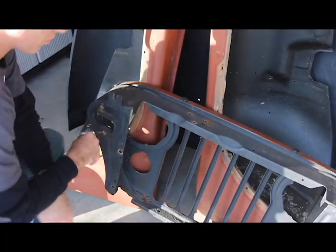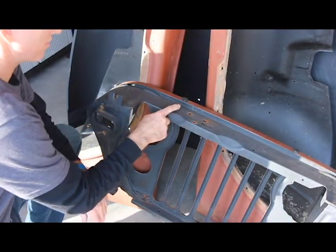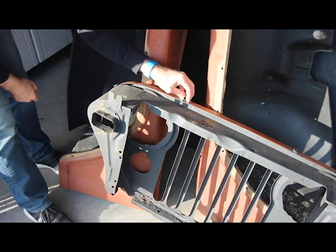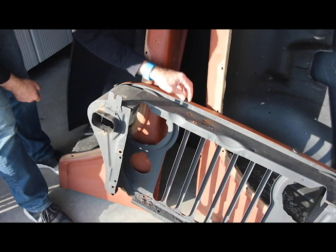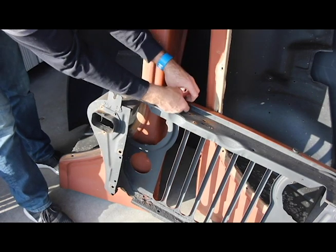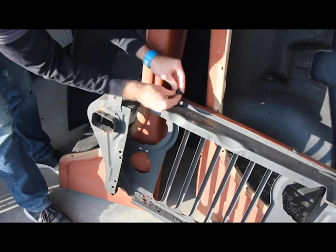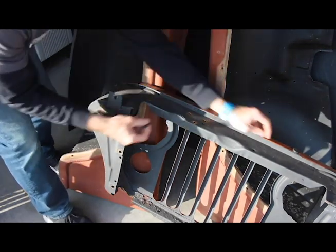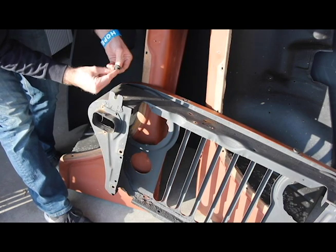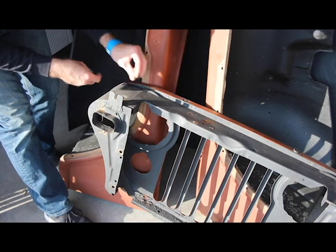Last two things: you want to make sure that you take out your rubber bumpers. These get really hard and brittle with time, so you probably will have to replace these. I've already done that, I just need to pop them out. That's simply just pulling them out through the back, just like that, nice and easy. Best way to do it is to kind of turn it as you pull it, so you just don't separate and break the rubber off.